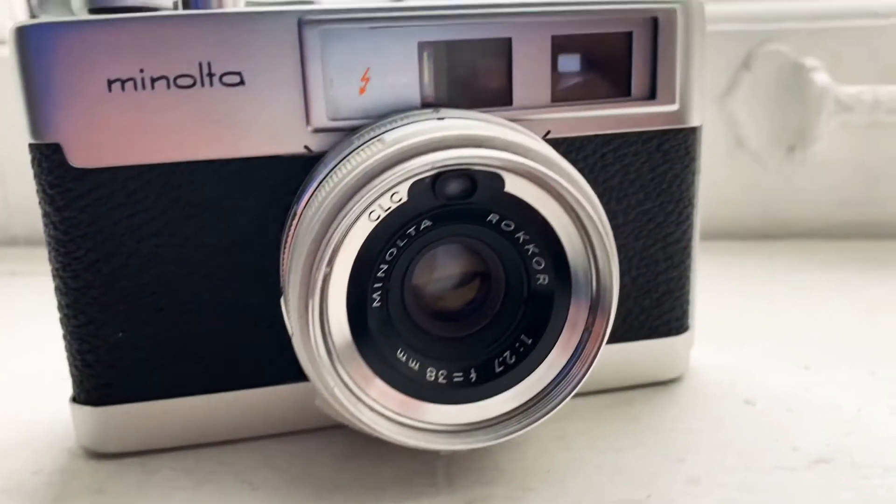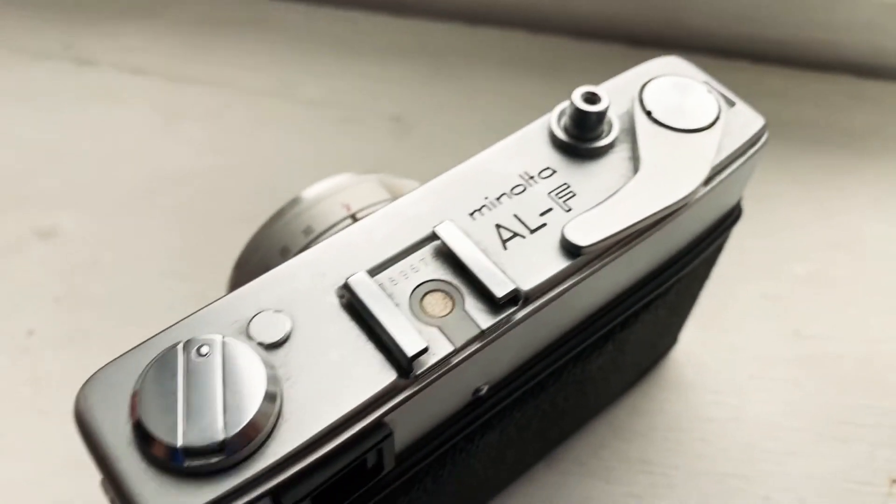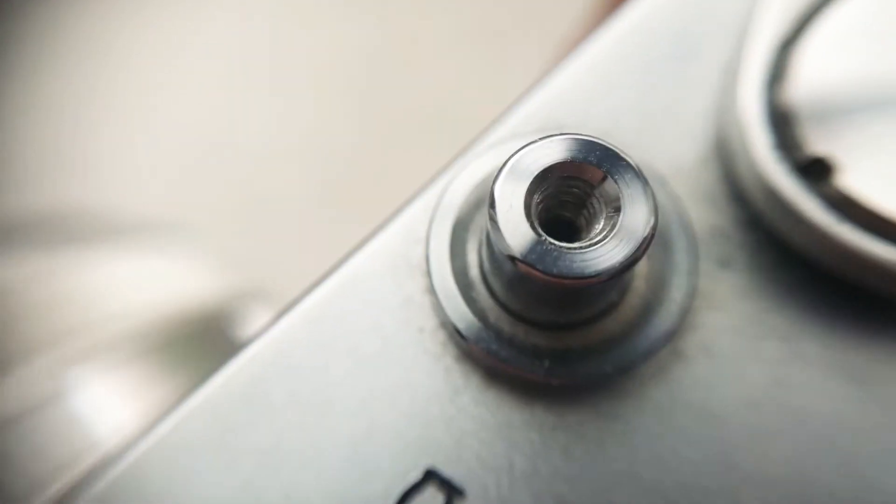This one's also my favorite. I don't think it works, unfortunately — maybe I can try to fix it. I also found this thrifting. I love Minolta. It has a sweet little shutter sound, and the wind is awesome too. It's just overall really beautiful.